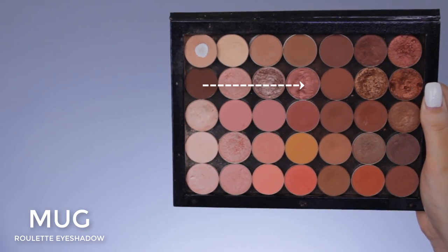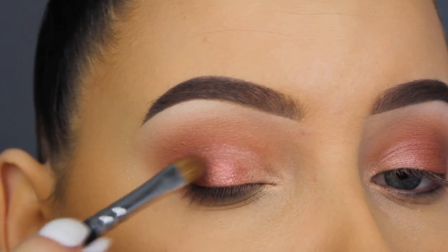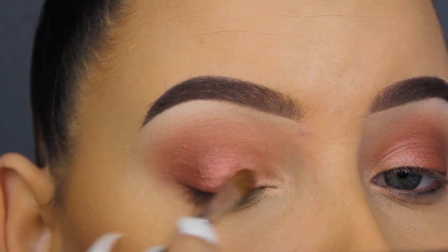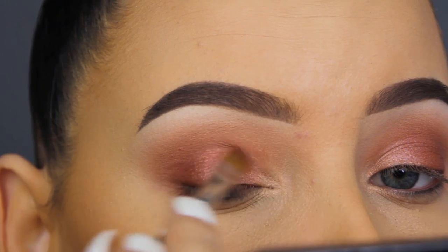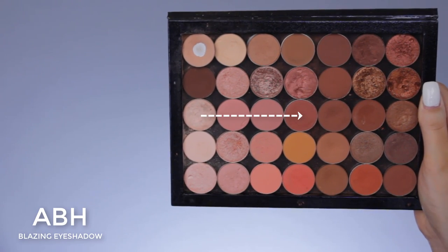Now I'm going in with Makeup Geek Roulette eyeshadow, and this pigmentation is a lot better than the other two eyeshadows. I decided to apply this a little bit in the middle part as well, on top of the Timeout eyeshadow by Color Pop since that wasn't really showing. So I'm applying Roulette in the middle part and also towards my outer corner a little bit.